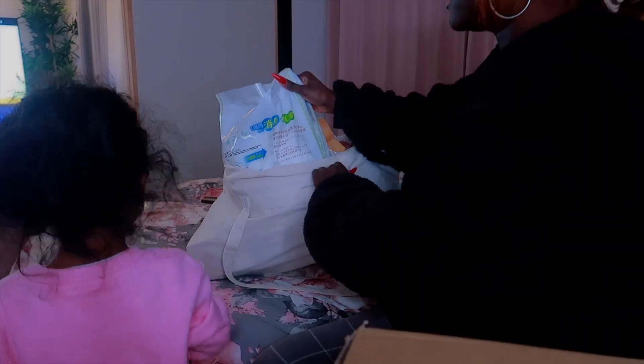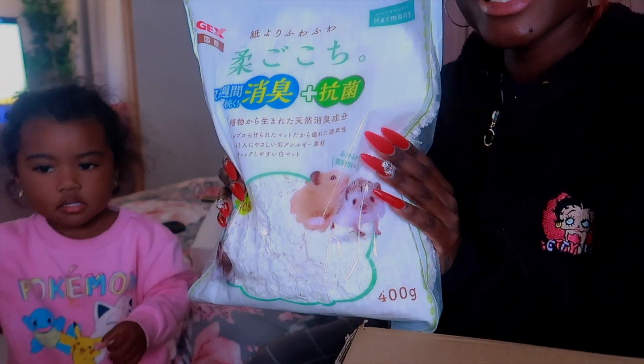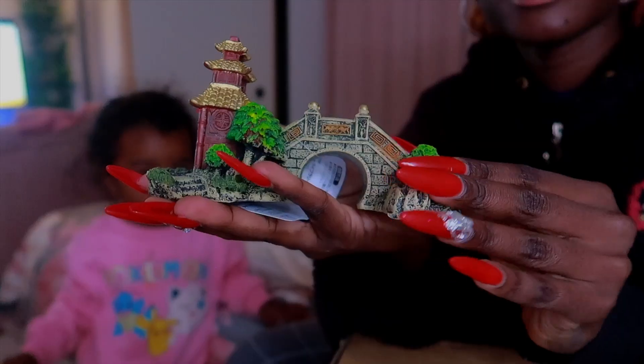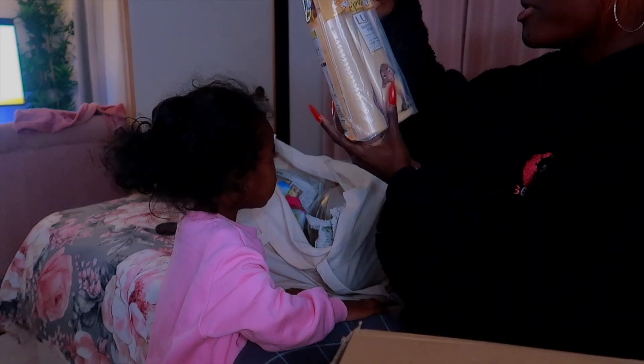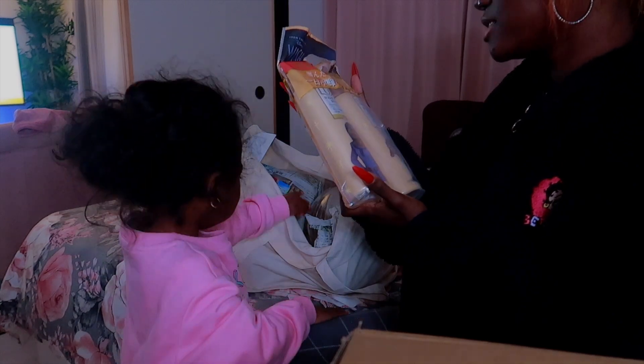Yes, this is for the hamster — this is supposed to go in their cage. I have no idea what I'm doing. This is for the fish tank — I'm gonna do like a whole new decor. Please do not jump on the bed or you're gonna get hurt.